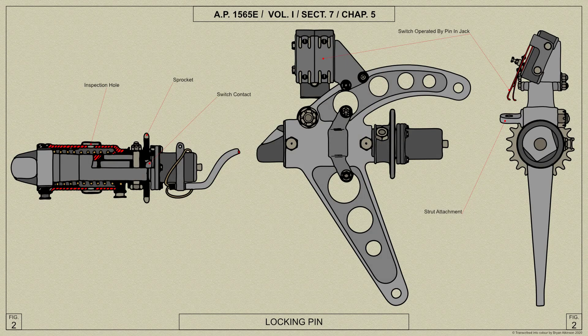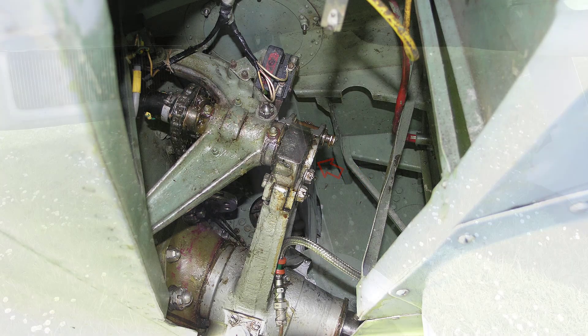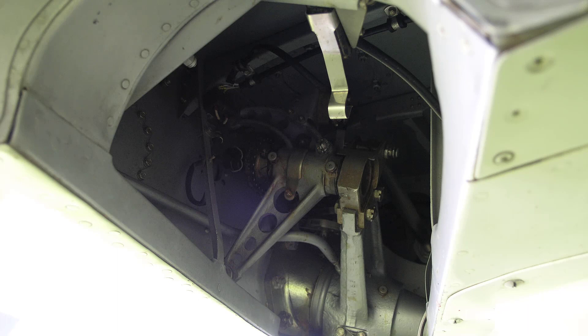Each unit is locked in the up or down position by a reversible spring-loaded locking pin which engages in a socket on the extension lever to lock the undercarriage down and in a socket on the side of the strut to lock it up. The locking pin for each undercarriage unit is housed in a mounting bolted to the rear face of the spar just outboard of the pin tool.